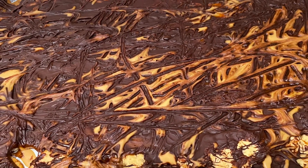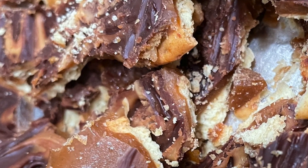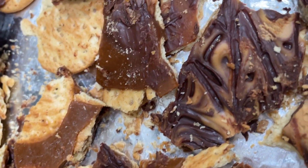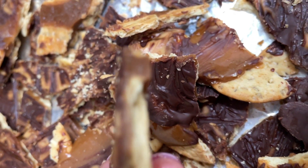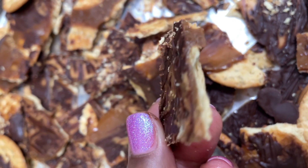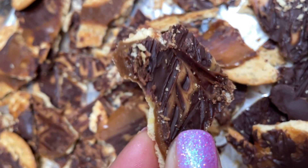Look at that — then you got to crunch it all up, like break it all up. Y'all, this stuff is so addictive. It's so good, I can't even describe how great it is. All I have to say is be ready to be addicted. Like I could not keep my hands off of it — I had to put it away.